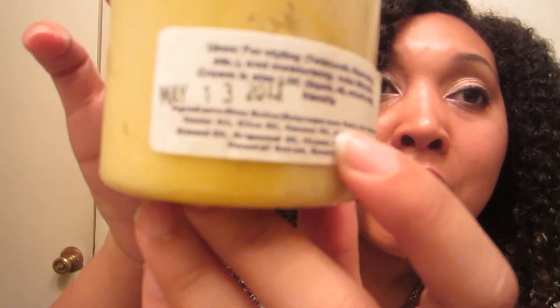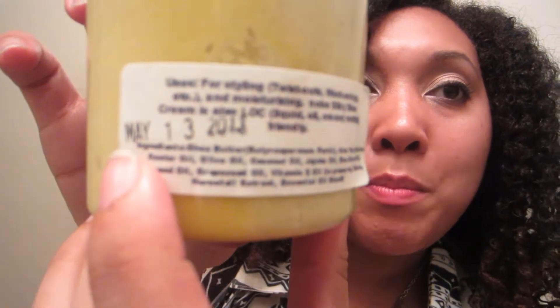It says that you can use it for styling, twists, and washing those, as well as using it in the loc method, which I still haven't tried and I'm planning to soon. The thing that I like about it is that she puts the date that it was made, because everything's handmade, fresh to order — this is May 13, 2013. And if you're a product junkie like me, that's really helpful when you're trying to check in on your stash and see what you need to use up and how long you've had it.